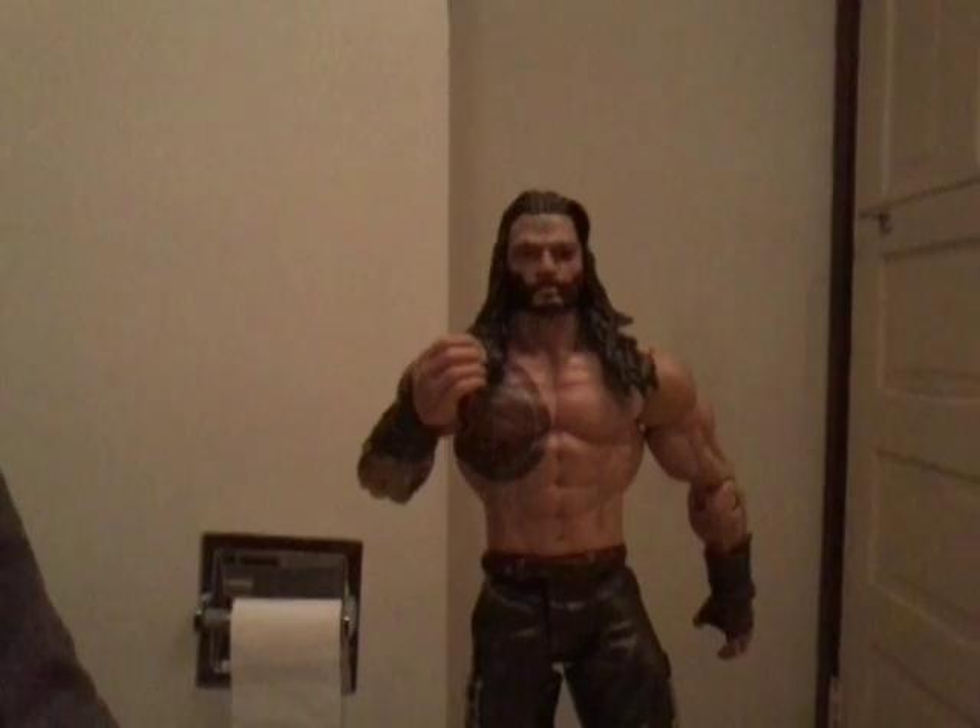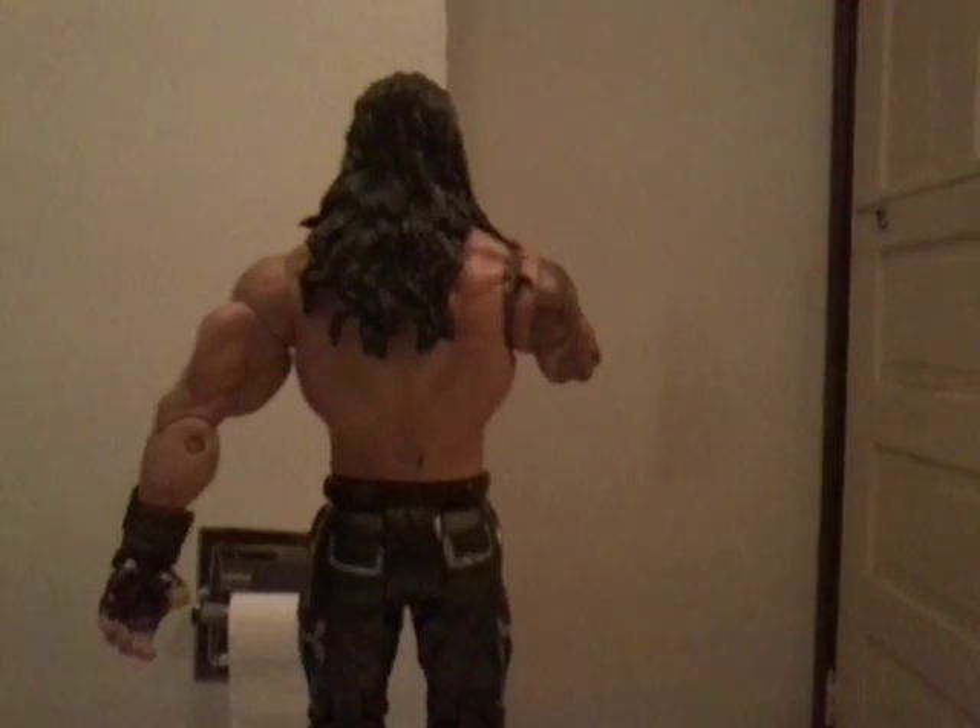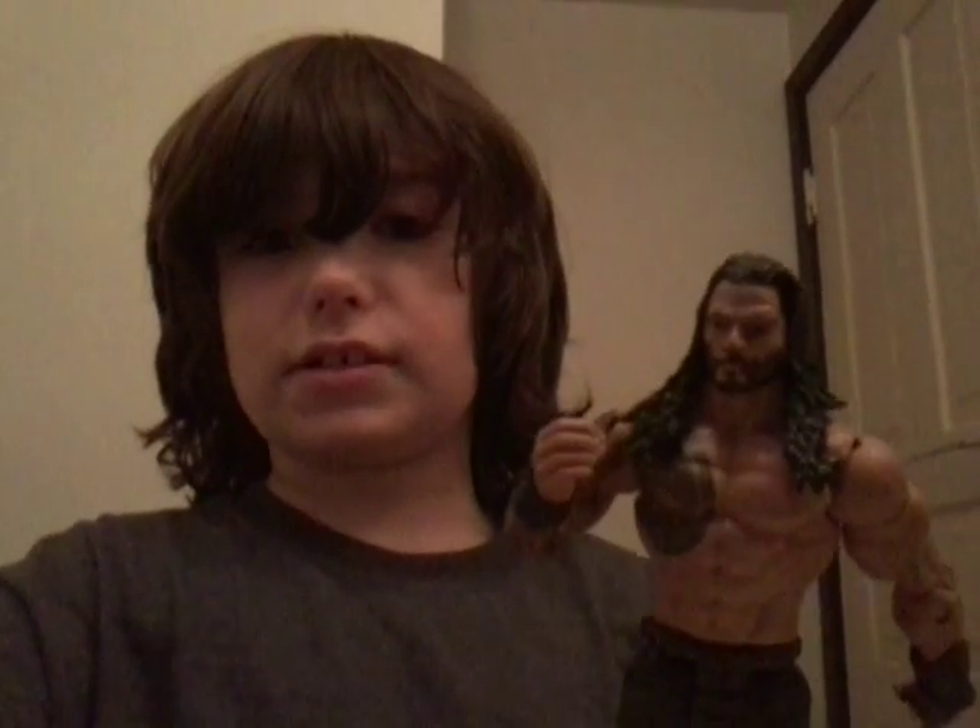Superman punch! Hey guys, it's SuperDuck here with another video. Today I'll be showing you my WWE Basic Roman Reigns custom figure review.